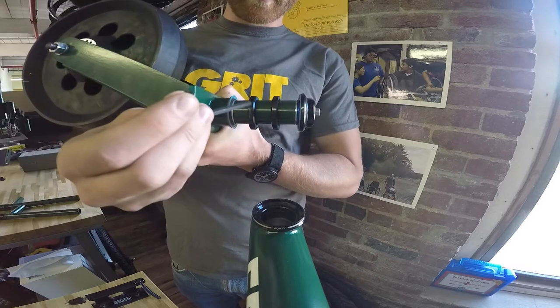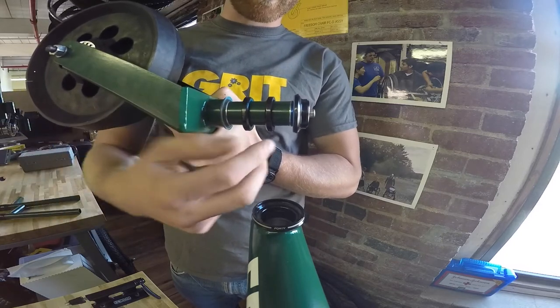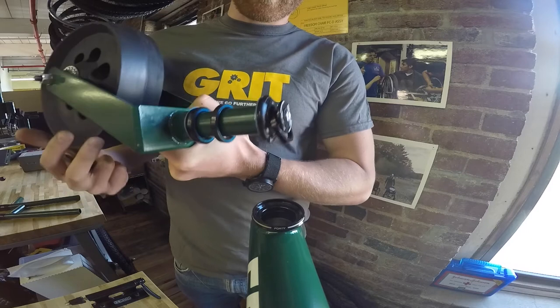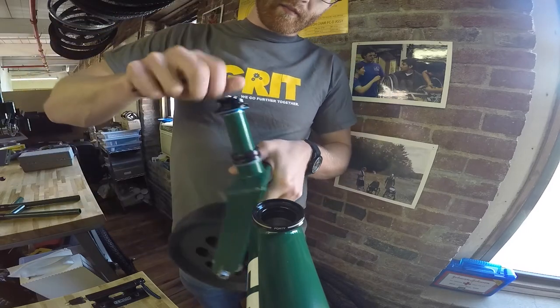Your fork will come with two bearings — they're the same type, just oriented in opposite ways. There's a dust cap, a spacer, a top cap, and a screw with a split washer on the inside. It'll come in the right assembly, and what we're going to do is take the assembly apart.